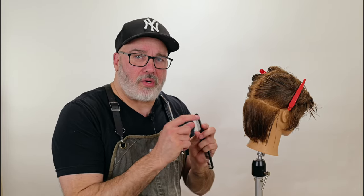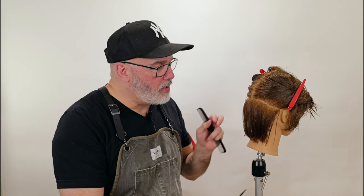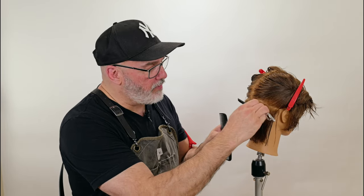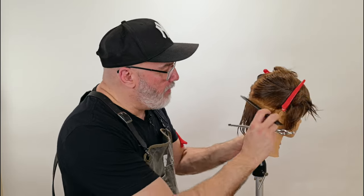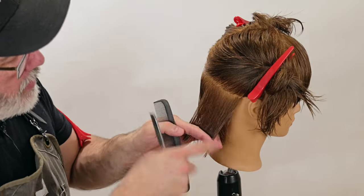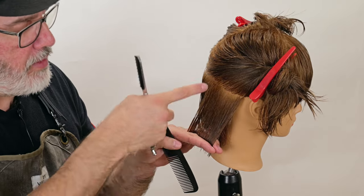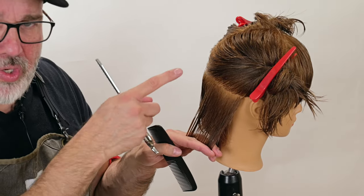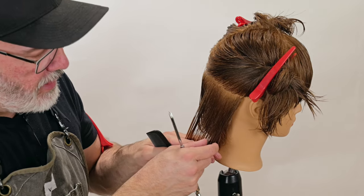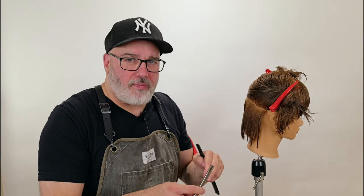Now say that I want to texturize the hair — I want to remove some weight but I also want to create a pieciness and a flickiness to it. So instead of laying the razor flat against the head, I'm going to go in vertically. By going vertically, I'll put channels into the sections so that it will not only thin it but it will create separation, forcing the ends to separate into little pieces. The first method only diffuses the weight; this way I'll create separation.